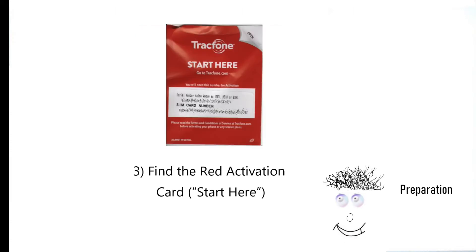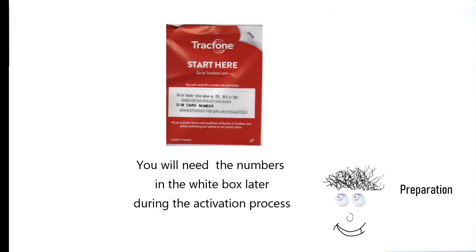Find the red activation start here card. You will need the numbers in the white box later during the activation process.